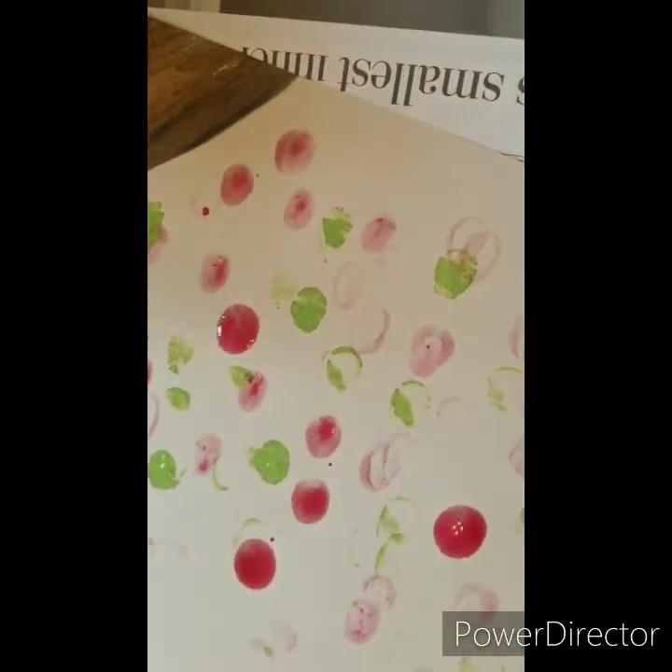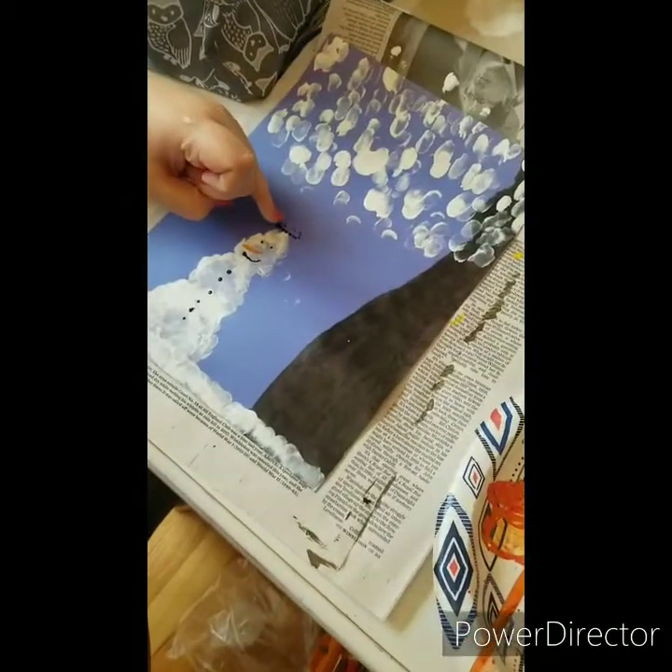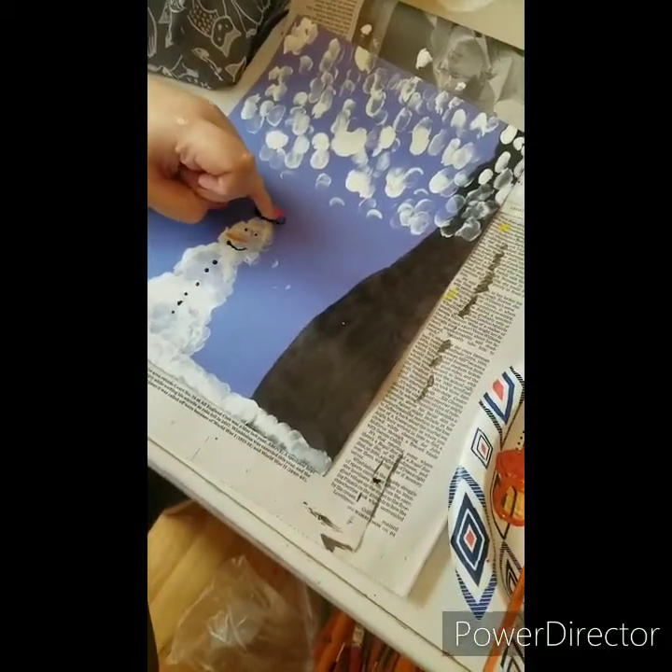Now we have the tree for fall. The red and green are the leaves changing color and falling off, falling to the ground. Look - you can make a pile of leaves at the bottom! We're gonna add a little bit of yellow in there and orange, and it's gonna be fantastic.